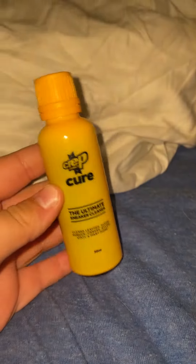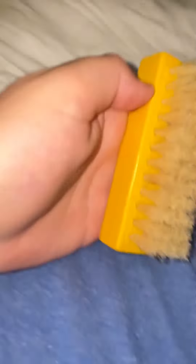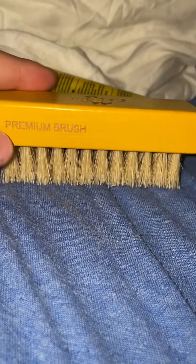Alright, so we've got the Crep Cure, the ultimate sneaker cleaner — the spray and the cleaner solution — and then we got the brush. I've always wanted one of these brushes and I haven't been able to get one until today. I returned crease protectors for this because they were too small.